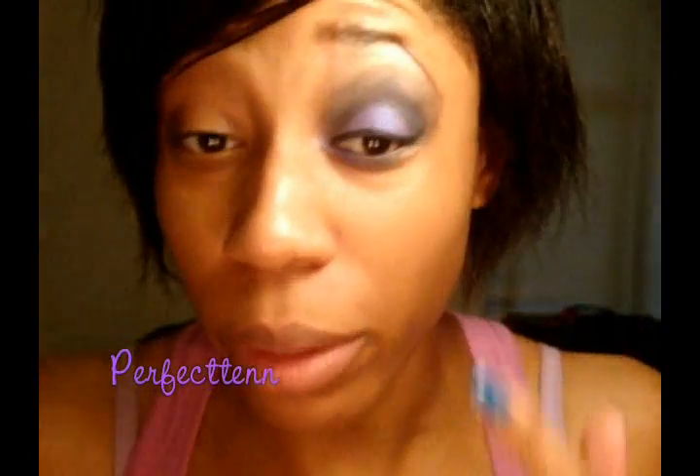Hey guys, it's me Tins and I'm actually back with this look — it's a black, kind of taupe and purple look. I know it's been a while since I've done a look that has been purple, but I'm just really feeling that right now. If you want to see how to get this look, just keep watching.